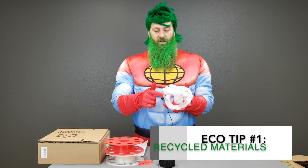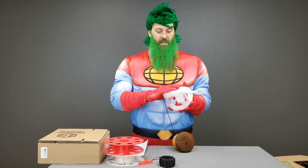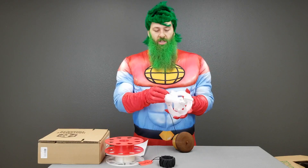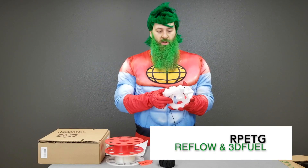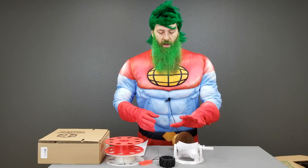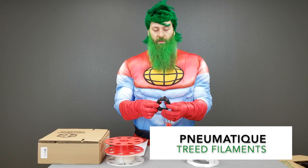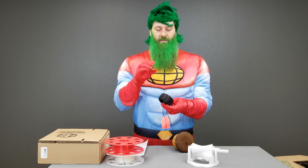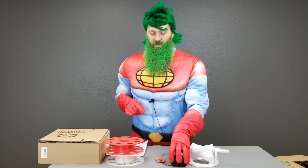If you use recycled materials, that's a pretty great thing — you're not creating more plastic, you're reusing plastic that has already been in existence. This is an example of fully 100% recycled PETG made from waste soda bottles — this is from Reflow Filament. We've also got some recycled PETG from 3D Fuel. This is Pneumatik from 3D Filaments, and this is partially comprised of recycled car tires. So if you ever wonder where all those tires go when you get new ones, some of them end up in really cool filament like this.